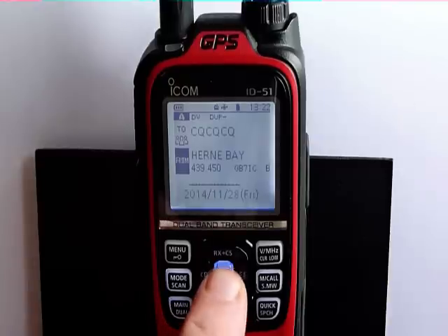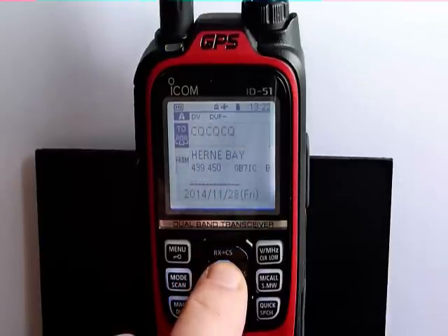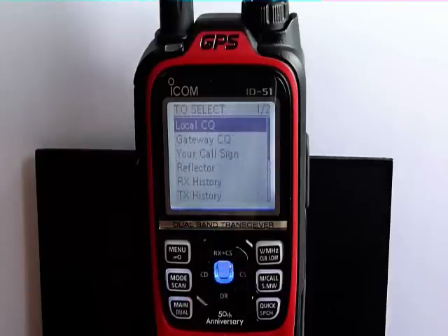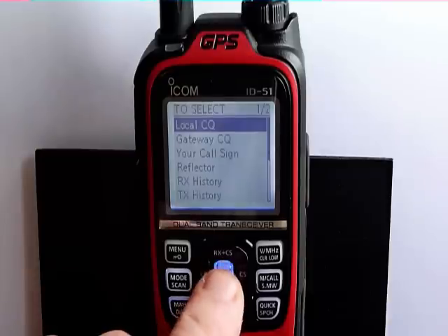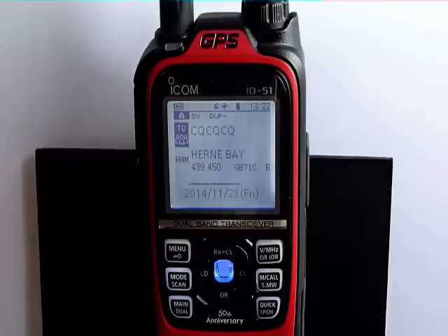If we now press the RXCS button, it highlights the top section of the display. Now if we press the center button, we can either select to use the local repeaters, a reflector, or connect to another repeater. If we select local CQ, we will only come out of the local repeater — we will not be connected to the gateway or come out of any other repeaters that are connected via the gateway.